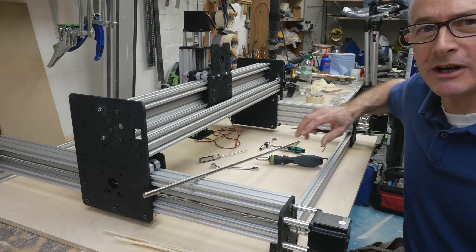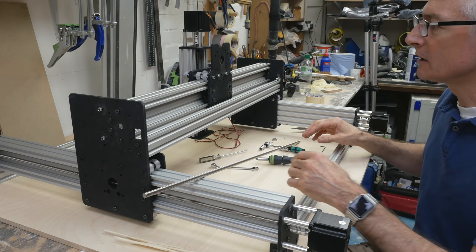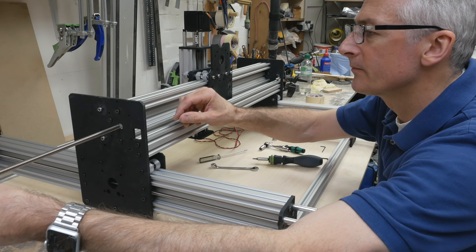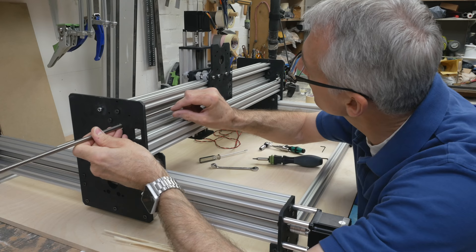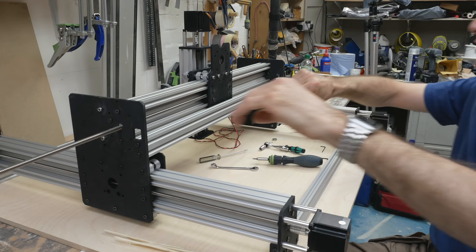That would have been less of a fiddle if I hadn't been trying to keep my fingers out of the camera lens. So we've got the little nut blocks in — left them loose as intended in the manual — then you thread the bar through, and then tighten them up once they're seated. I've taken the locking collars, shim, and bearings out, and just feed this through carefully.